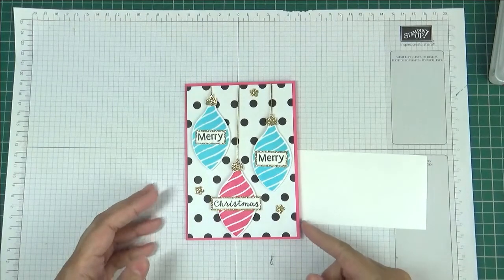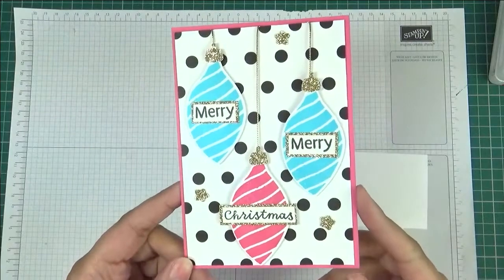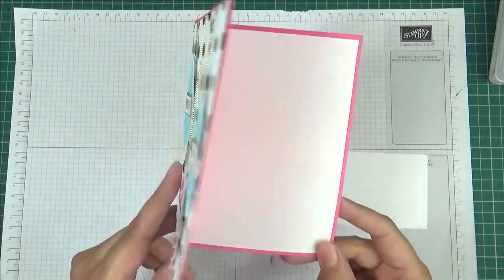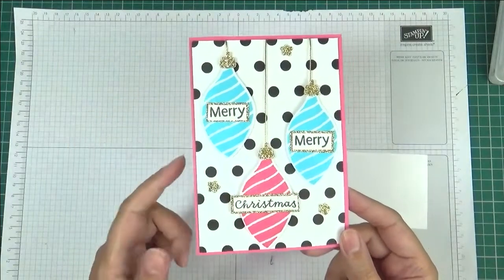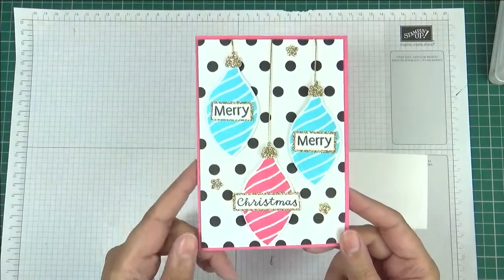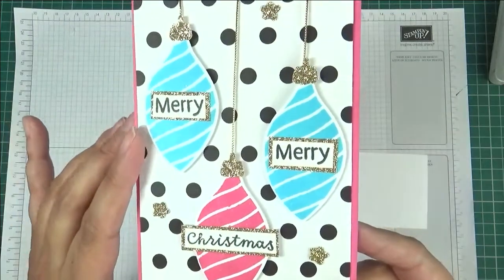Hello, this is Ushie from Crafting with Ushie and welcome to this video. This is the card I have to share with you today. It's a very modern style Christmas card and you've got these three hanging baubles and it says Merry Merry Christmas, and you've got all this little gold glimmer giving it a lot of bling.